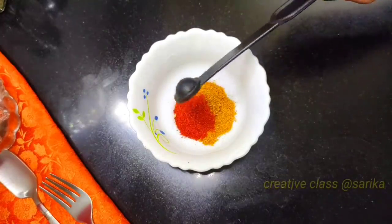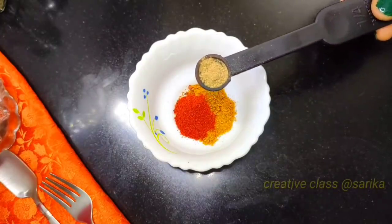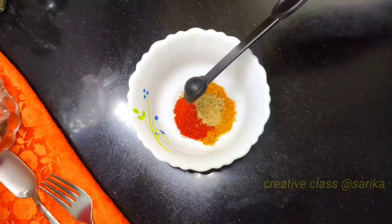Four small spoons of lal mirchi powder. And with this, we will add the sauce. You can also add more sauce according to taste.